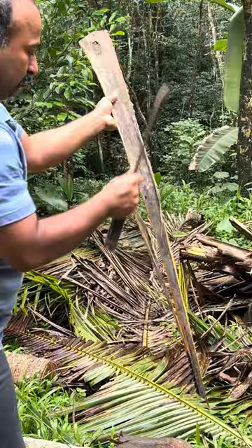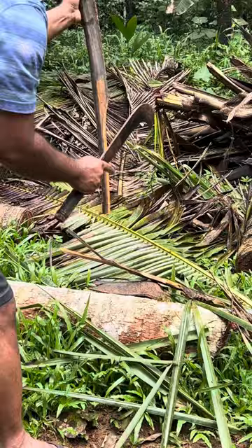This is going to be the handle of the bat. This is going to be the handle of the bat — it's the same part so you can hold it.